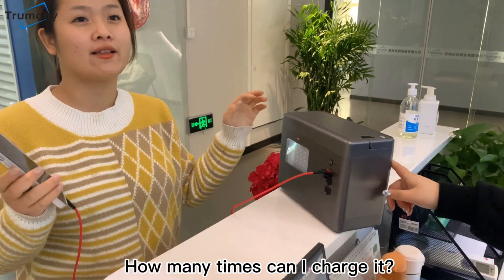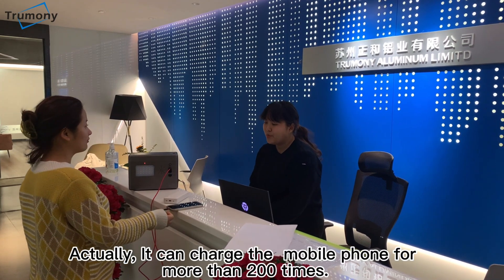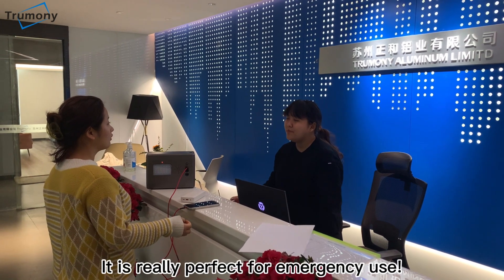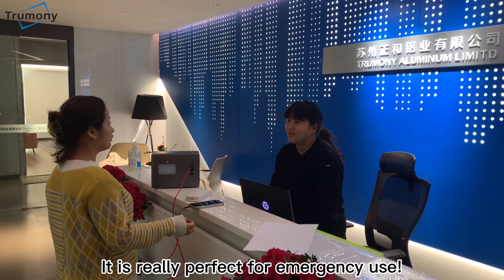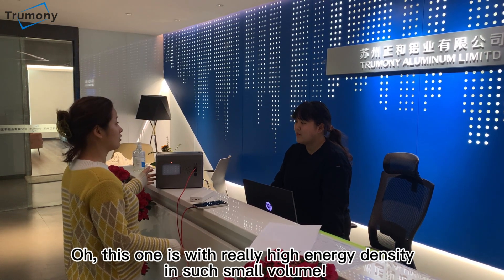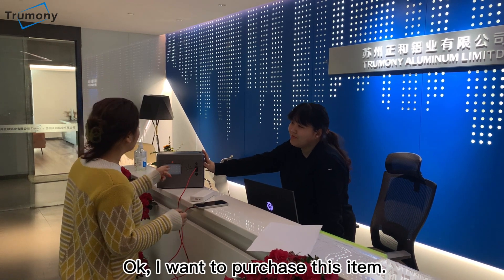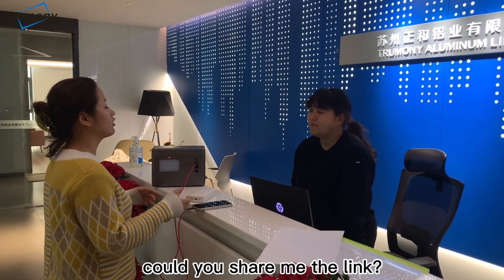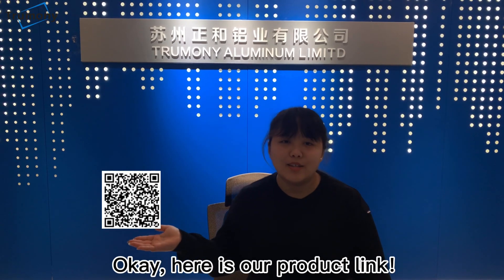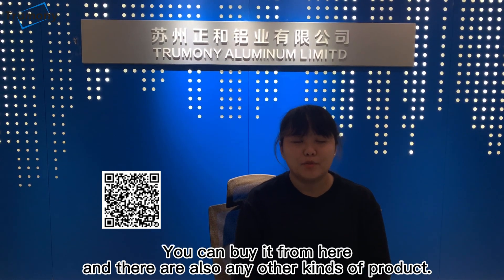How many times can I charge it? Actually, I can charge with water more than 200 times. It's really perfect for emergency use. This one is with high energy density and small volume. I want to purchase this item. Could you show me the link? There is our product link. You can buy it from here, and there are also other kinds of products.